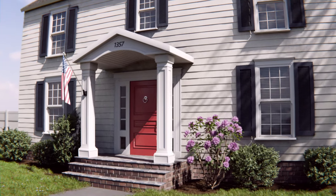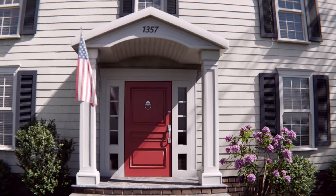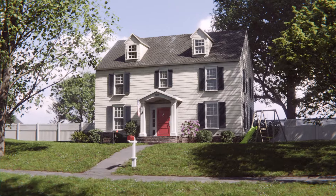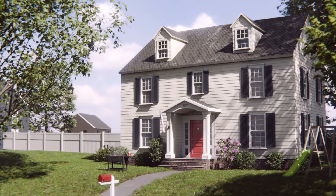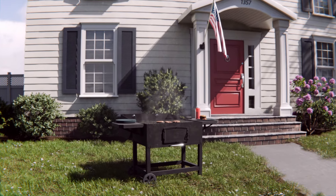In the future, the Exterior Masterclass will be expanded with new modules on creating various exterior spaces. Once you buy the course, you'll gain permanent access to all of the future updates. This isn't a follow-along tutorial — it's more of a workflow demonstration packed with all of the tips and tricks I used to make these sorts of things.